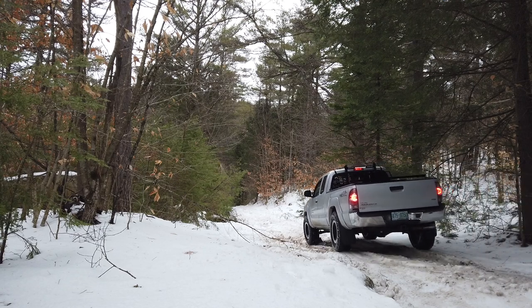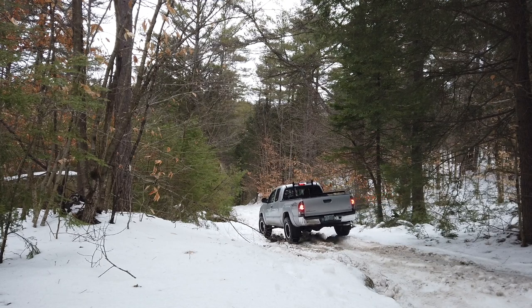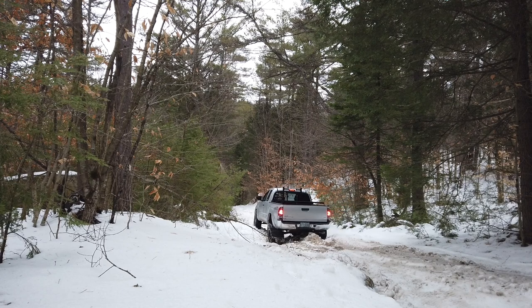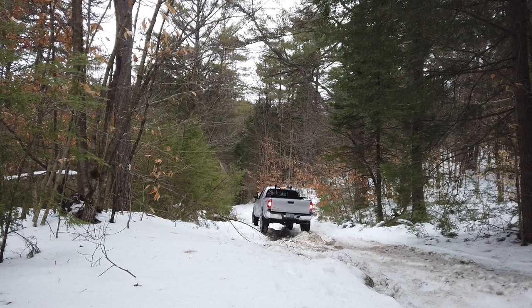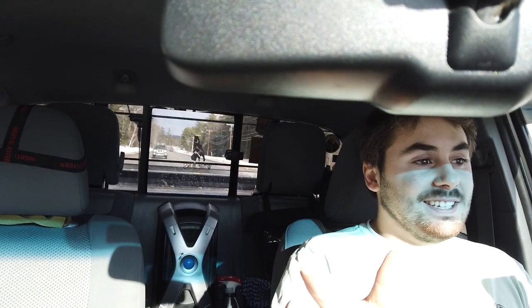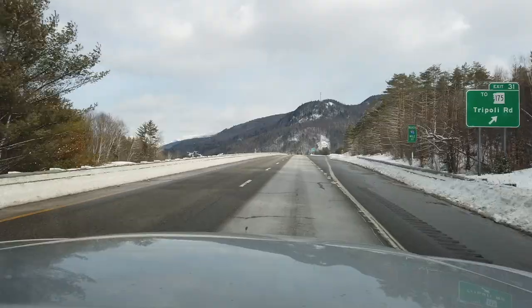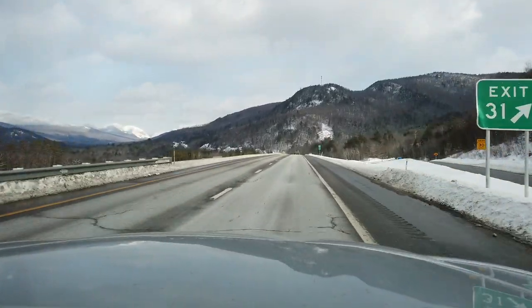The benefits of an upgraded suspension include more articulation, which means keeping those wheels on the ground and keeping you moving. It also translates into better ride comfort and on-road presence. For my personal setup it's really made the truck a lot better on the road — if there are dips in the road it just handles them, sometimes it's even fun. It also allows you to maintain a normal pace on trails rather than crawling while your buddies comfortably go faster.